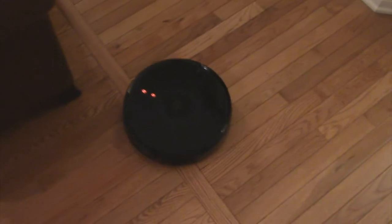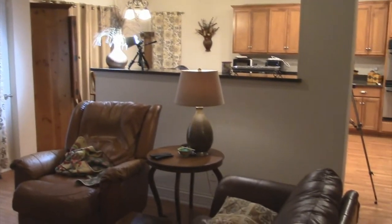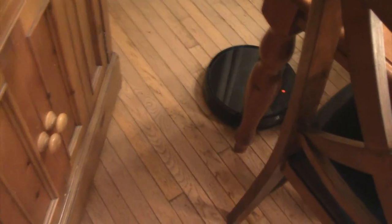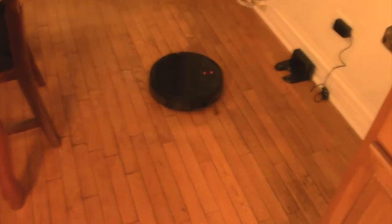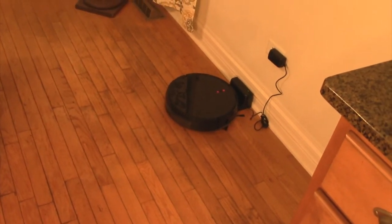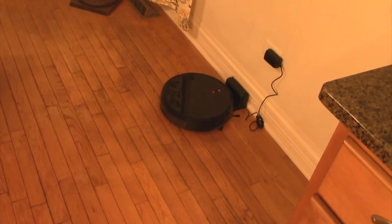Let's see if it can find its way back to the charging station, which is all the way across the house to the left in my kitchen. After about three minutes it worked its way back into the kitchen, and there it goes — it found the charger. I timed it: it took five and a quarter minutes from all the way on the other side of my house.